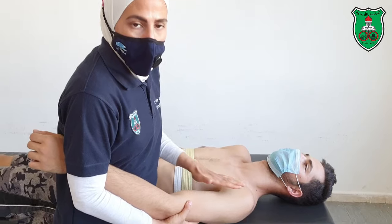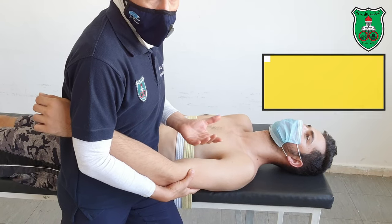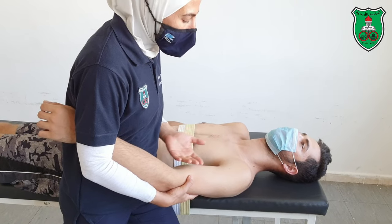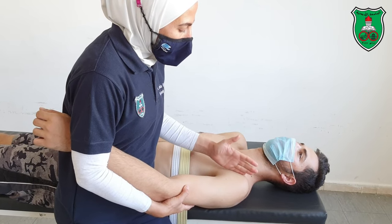This arm is holding the arm of the model. You can start from the resting position, which is 55 degrees of shoulder abduction and 30 degrees of horizontal abduction, or you can start from the restricted range of motion. The posterior glide increases shoulder flexion.